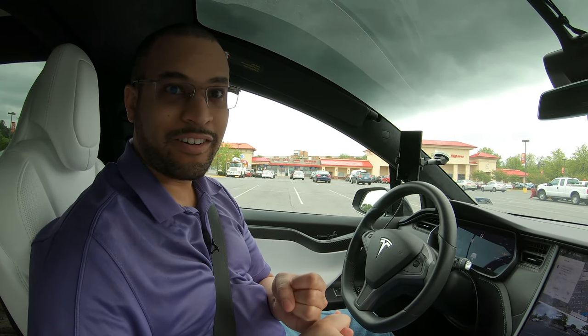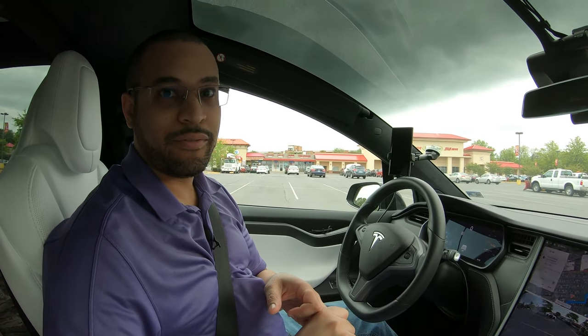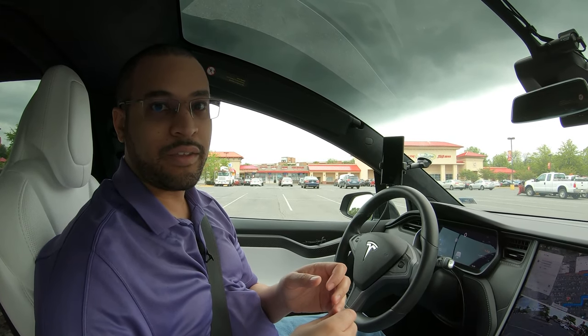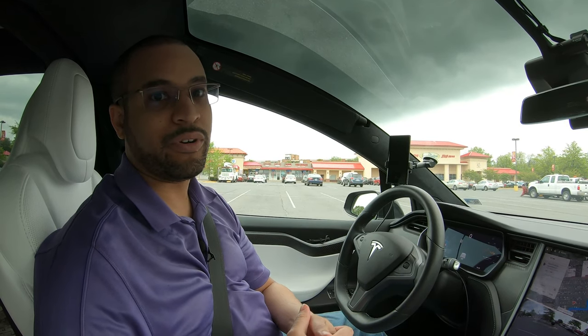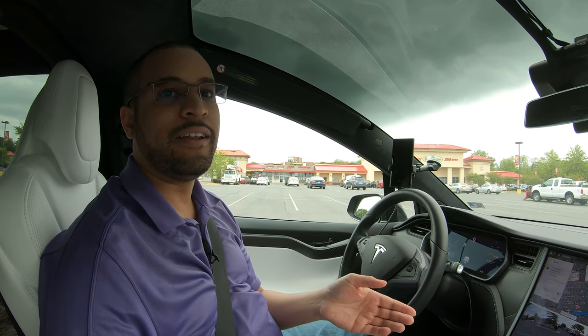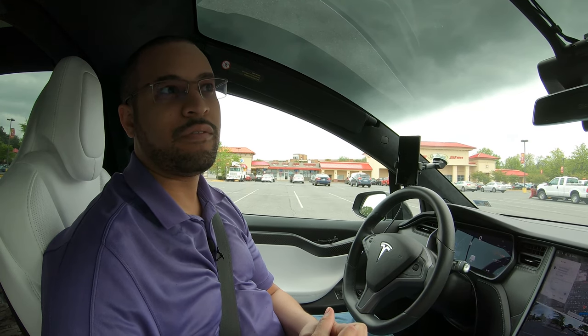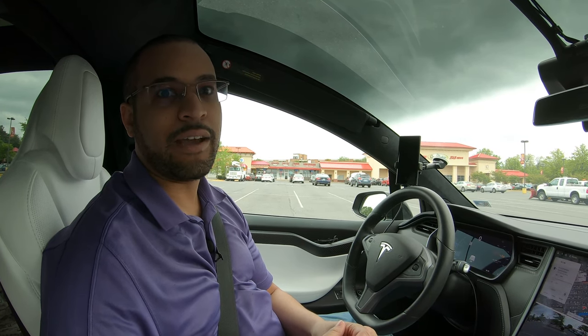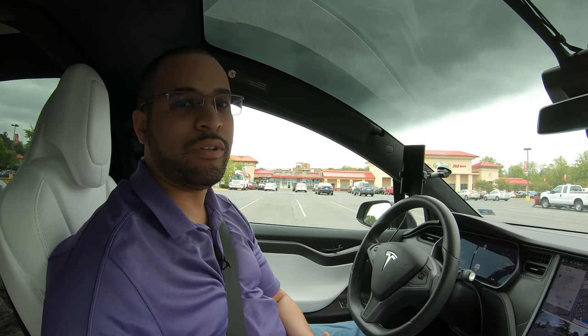If you have Autopilot 1 that's activated, Enhanced Autopilot, or Full Self-Drive on the Full Self-Drive computer, AP 2.5 or AP 2.0 computer, this will work. So basically every Model X, every Model 3, every Model Y, and pretty much any Model S that you'll find after October 2014 will be equipped.